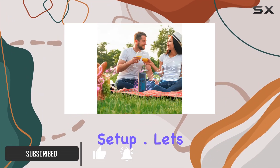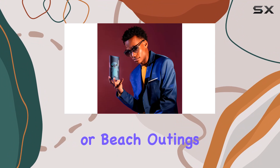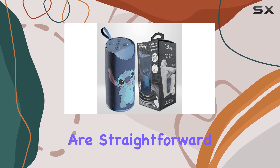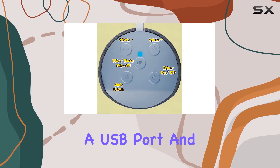Let's talk features. The IPX4 waterproof rating makes it a solid choice for pool parties or beach outings. With a rechargeable battery, you get a decent three hours of playtime. The controls are straightforward, and you can even answer calls and adjust volume directly from the speaker.